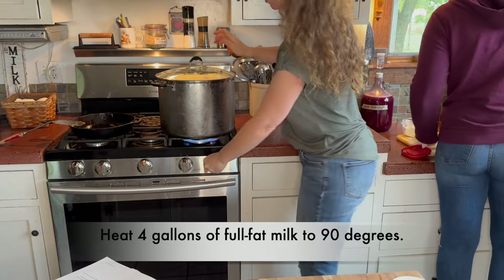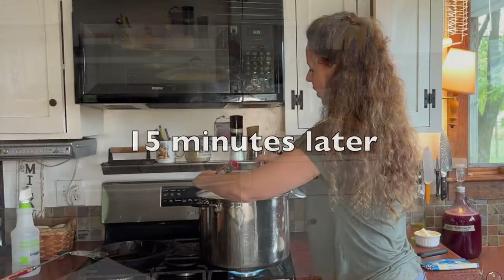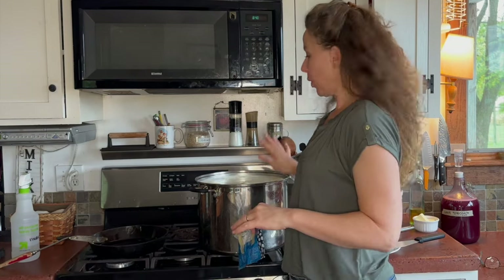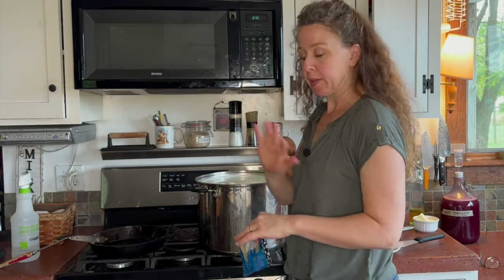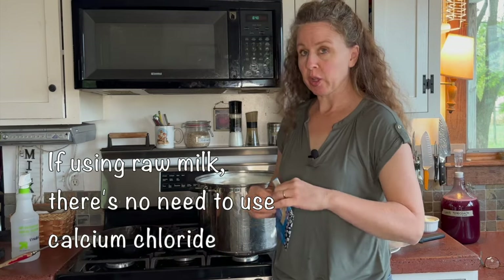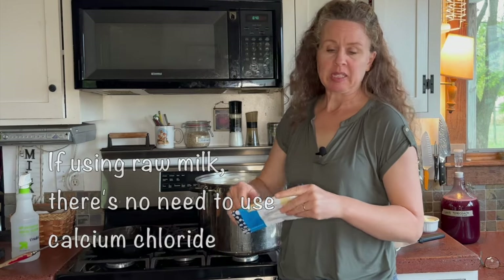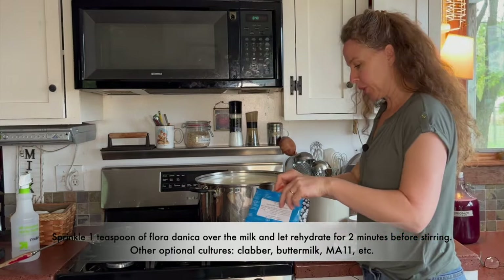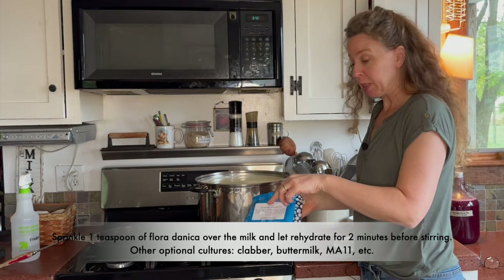This gets heated to 90 degrees. I heat the milk on high and we are right at 90 degrees. If I was adding calcium chloride, here's the point at which I would add it — I'm not doing that. I'm going to add my freeze-dried culture, which is approximately a quarter teaspoon per gallon of milk — so a teaspoon of Floridanica, or a cup of clabber culture, or a cup of buttermilk.